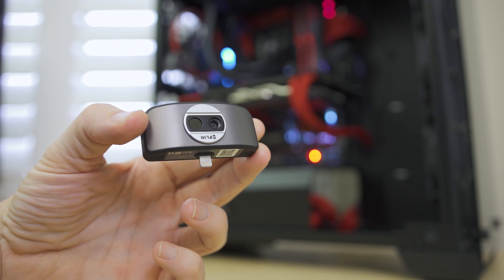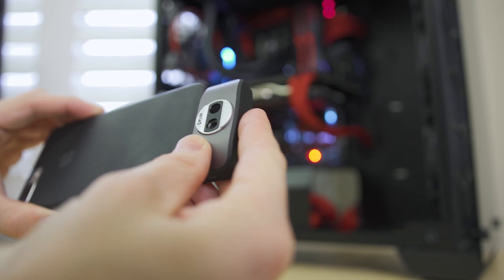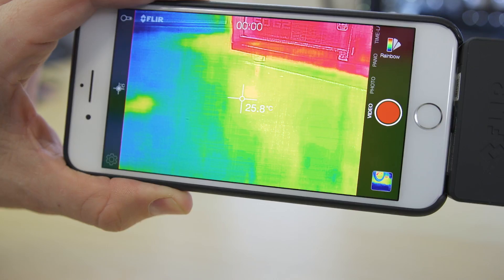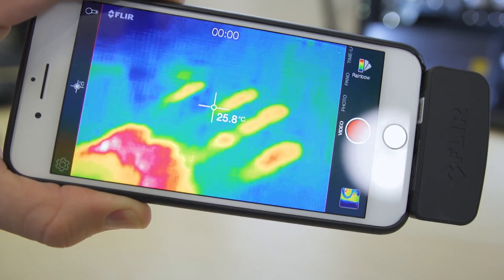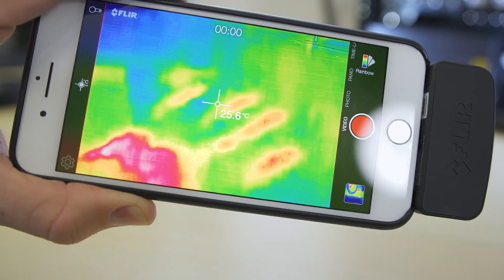Listen up everyone because class is in session. I've got an important video for you today. This, as you might recognize, is the FLIR-1. I picked this up at CES and this allows me to do something that my eyes cannot — and this is see heat. Seeing heat is a huge deal because believe it or not, when it comes to the temperatures inside of your system, some things are happening that you may not realize, which is why today's video is extremely important.